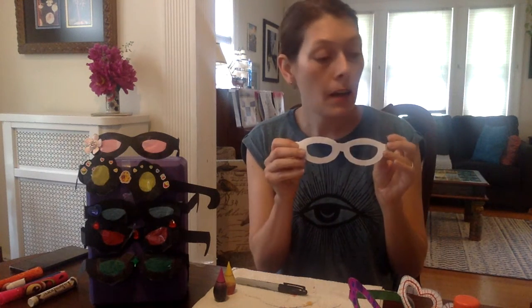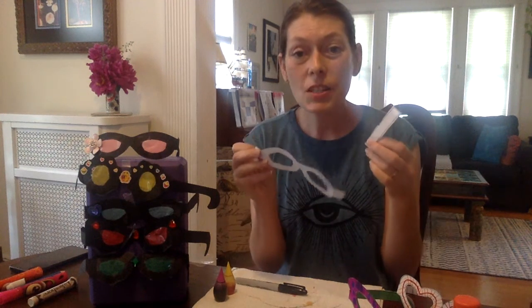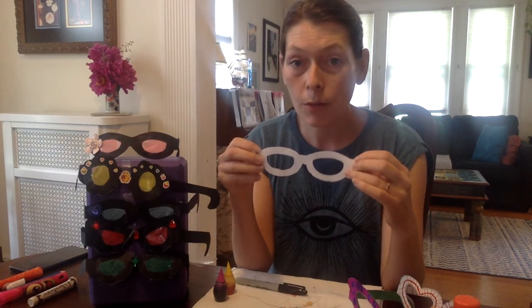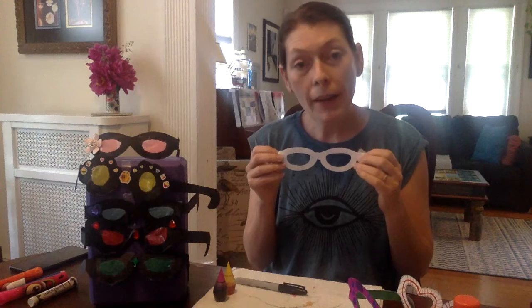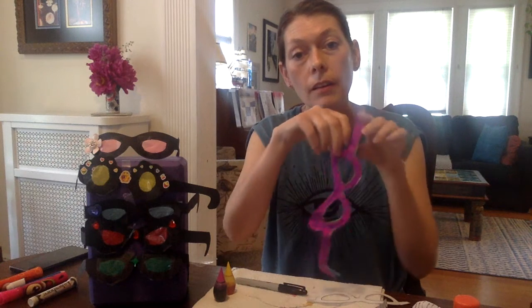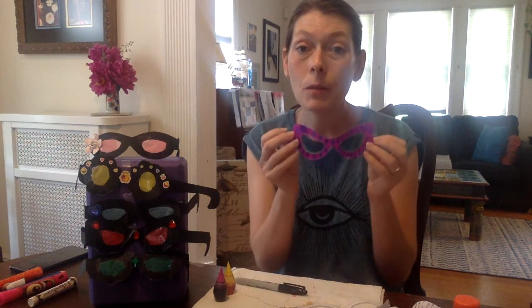Then you'll be cutting out the glasses and cutting out the center of them. Super easy to construct once they're cut out. You'll want to trace this template onto a heavier material for our project. You can use a grocery bag or card stock, or even get a piece of construction paper to trace it on. That way you can just glue your template onto the construction paper to make it a little bit stronger.